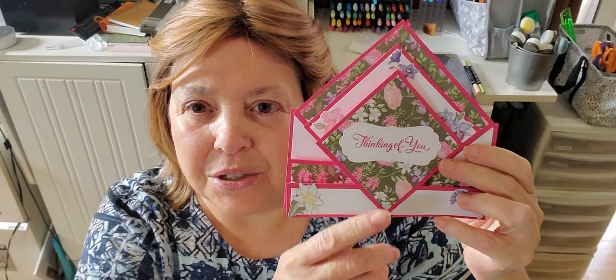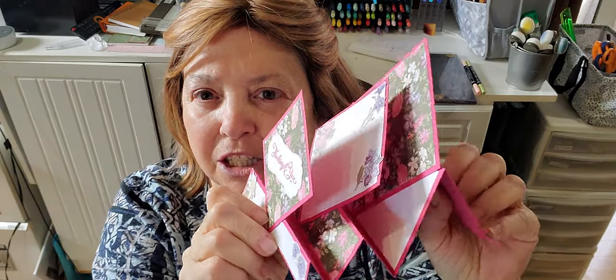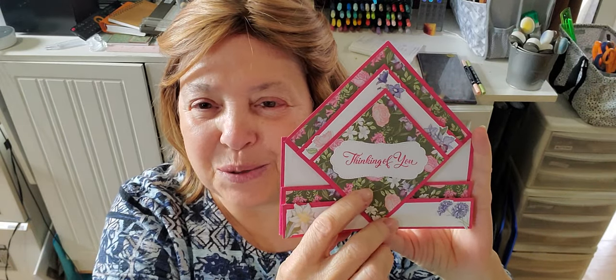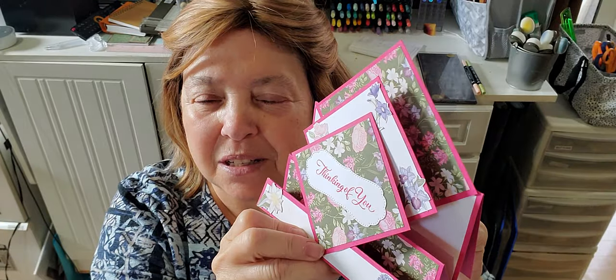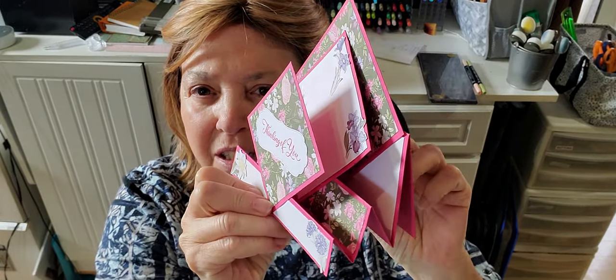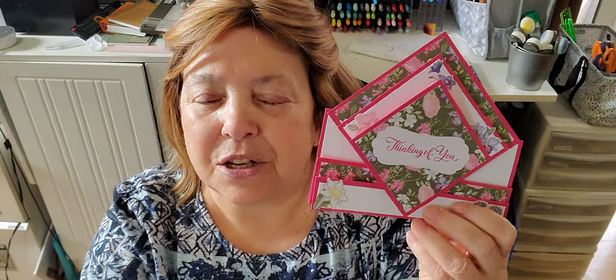Hi everybody, thanks for joining me for another tutorial on Melinda's Rubber Room. I'm Melinda Pierce, I'm an independent Stampin' Up! demonstrator and I'm here today to show you how to make this fun triangle standing card. It's a really fun card to make and a great card to receive. I'm sure everybody will be impressed with how nice this is to put on their mantle or on their shelves when it's standing up, and it's actually not that difficult to make. I'm going to point you down to my work surface and show you how to put it together.